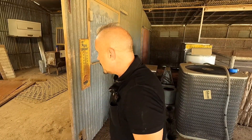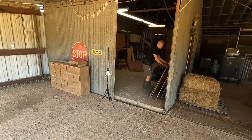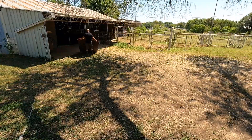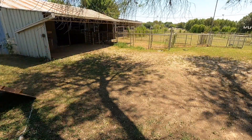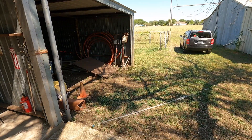We got to get back to work and get some of this trash out of here. We got to watch for nails folks. I don't know how much this thing weighs, but it weighs a lot. I can use this as a ramp. Put those over here.